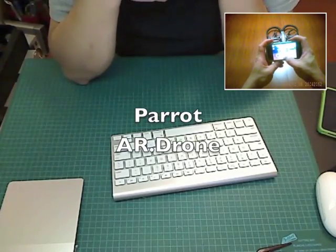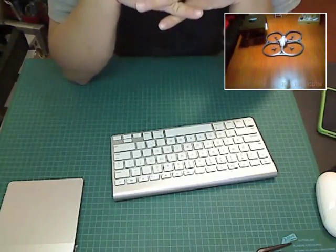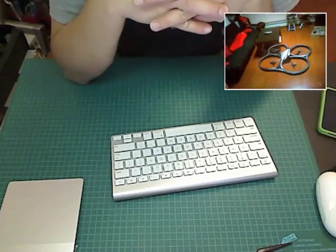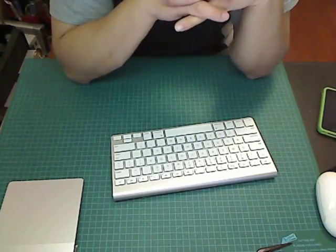As an early Christmas gift, I got a Parrot AR drone. It's a quadrocopter that's controlled with an iOS device like an iPhone, iPad, or iPod touch using the free flight application which can be downloaded from the App Store.